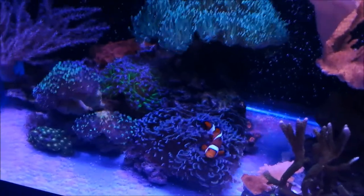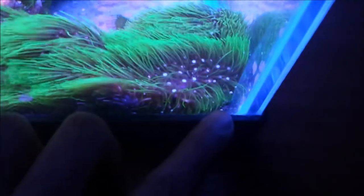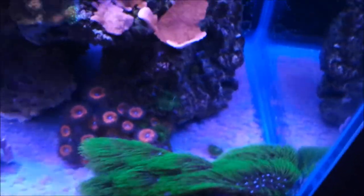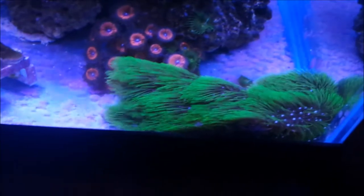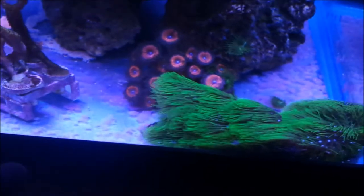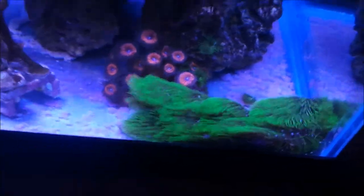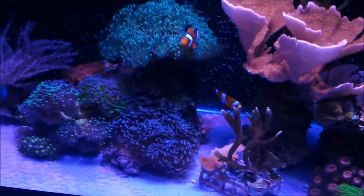My GSP is finally taking hold on the glass — you can see that little piece growing on the edge. My advice is don't put GSP on your main rock because it will spread like wildfire and once it does, it's hard to take off. Also, if you want straight polyps, don't put it in high light, because in high light the polyps tend to curve. I had this one in the middle of the tank under super high light before and it was curved; now it's straight.